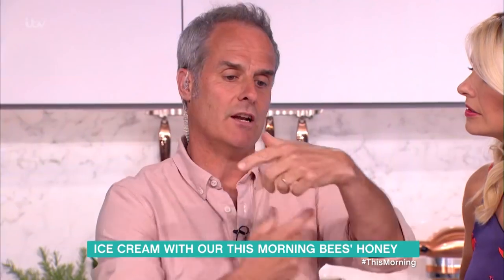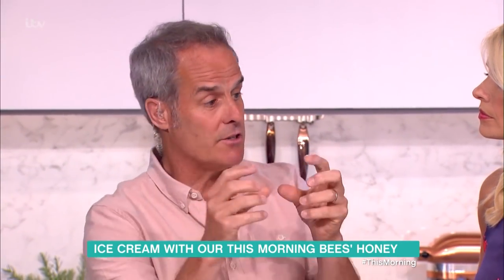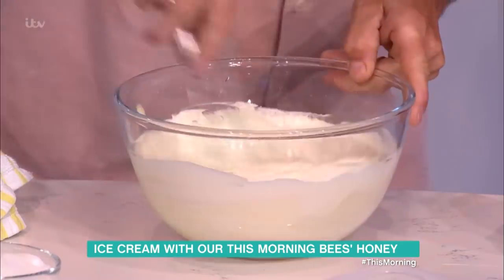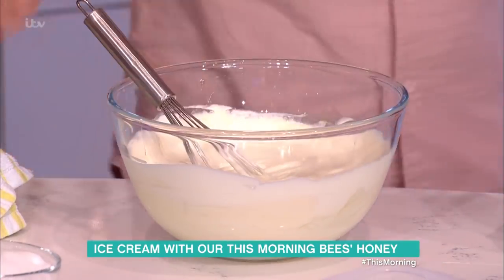What all the ice cream machine does is it cools it slightly slower, and as it works, it works the crystals smaller and smaller. That's why it's never, ever crystalline. Because there's quite a bit of sugar in the cream and honey, it'll be fine.